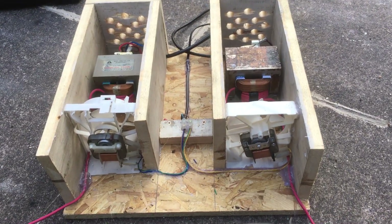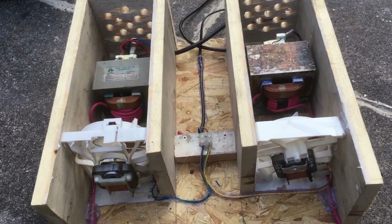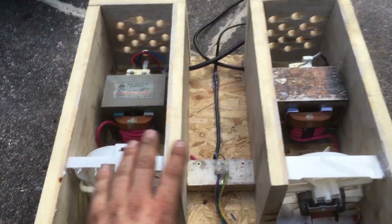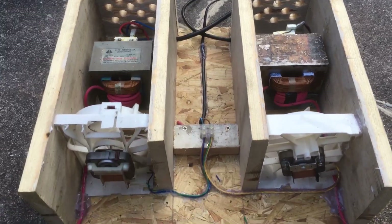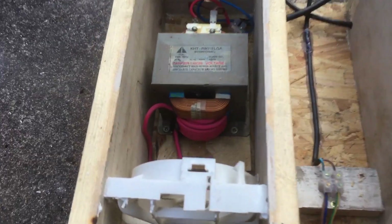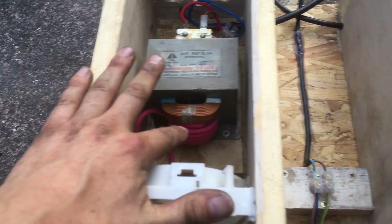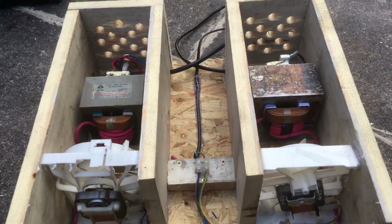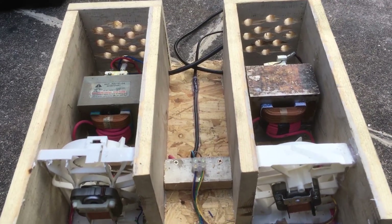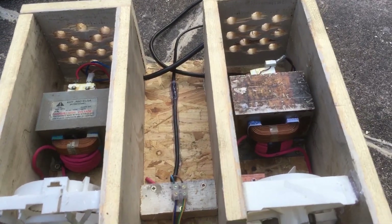This is stage one of my arc furnace. These two fans and both the transformers have all been ripped out of microwaves. I've rewound the transformers — basically combined together they kick out about 36 volts at about a hundred amps, and they've all got separate power supplies.